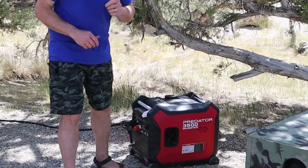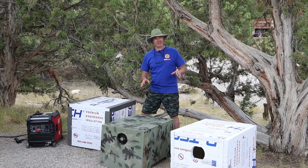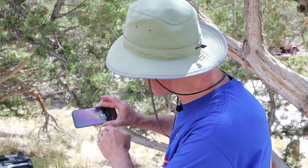The generator we're using today is the Predator 3500 from Harbor Freight. To get a baseline, we're going to run the generator all by itself for an hour using the camper's AC as a load. Slinging the camera today we have Fred Jr. and Dan. Let me show you some thermal imaging of all three of the sound boxes with the FLIR One and my iPhone.